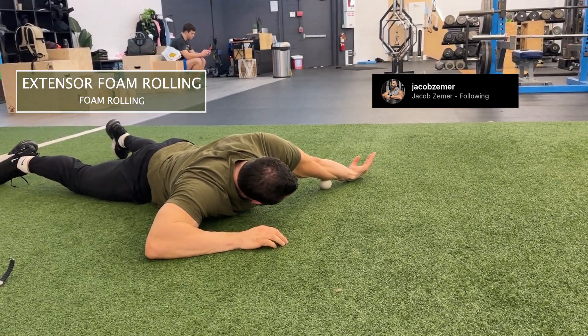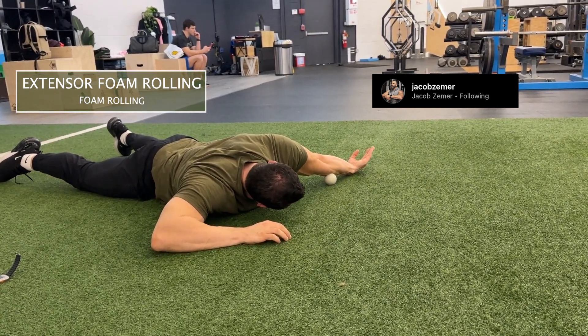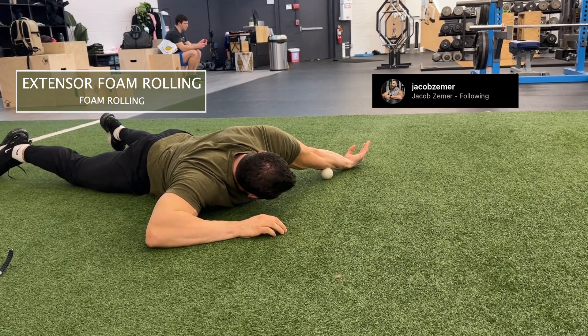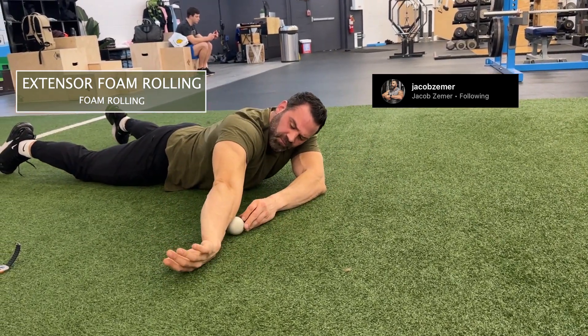I want to put pressure on this with the lacrosse ball. I'm going to wedge the lacrosse ball between my extensor — the outside part of my forearm — and the ground, and then drive pressure on it.